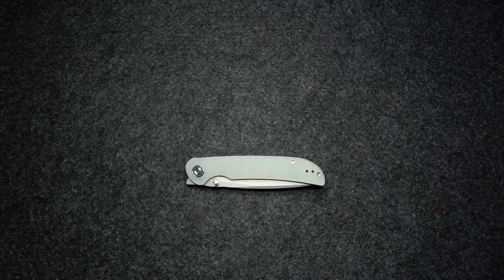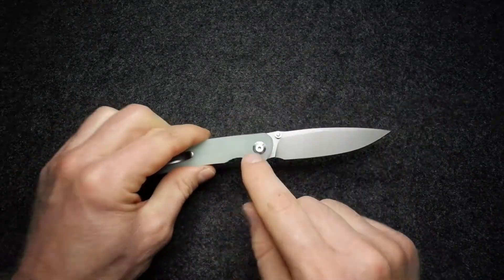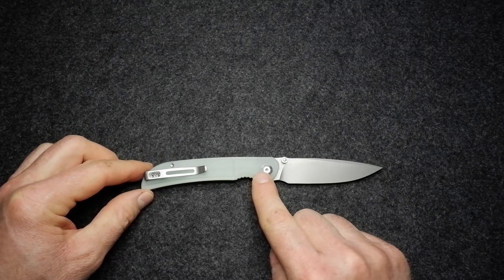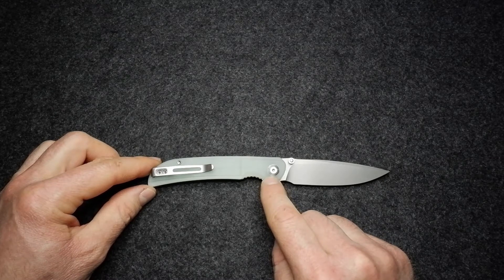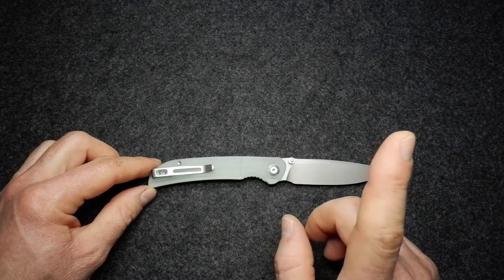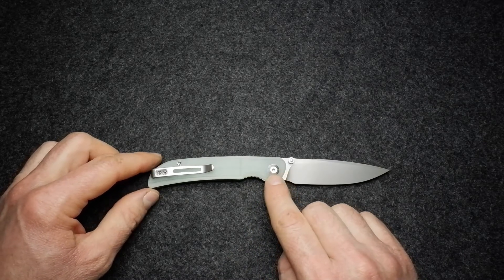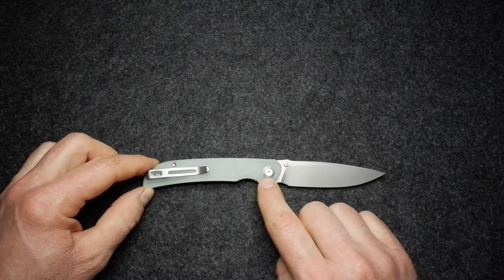Hello, welcome and prepare to be corrupted on the edge. Here is the Civivi Imperium. 'Imperium' means absolute power, and in the words of Lord Acton, power corrupts and absolute power corrupts absolutely. What I'm going to be doing is the usual: go through materials, then dimensions and weight, and then dive into design and attributes of this well-made, good-looking little knife.